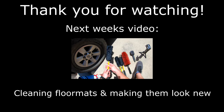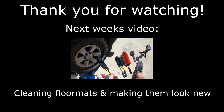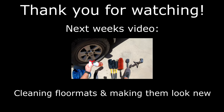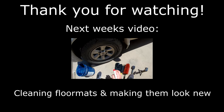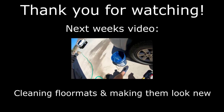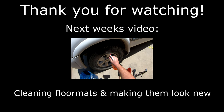In the comments let me know what your guys' favorite floor mat cleaner is. I was really impressed with the McKee's stuff and the Meguiar's was really good too. I'd like to know what you guys use. Next week we are going to be reviewing some ShineMaster wheel brushes, tire brush, and their wheel woolly kit — so stay tuned for that next Wednesday.